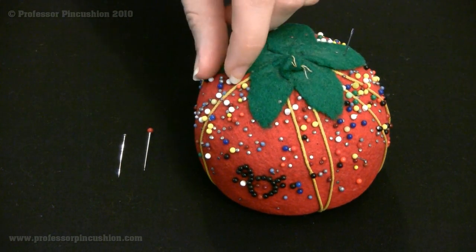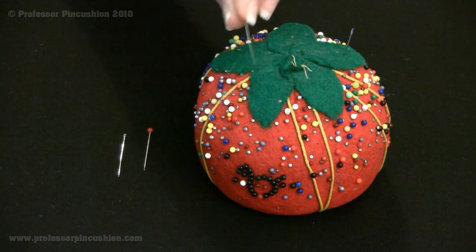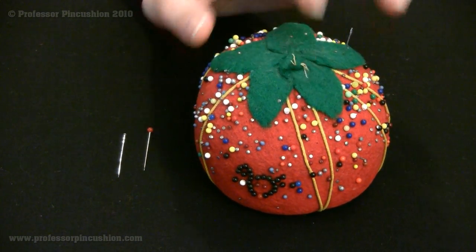The strawberry is filled with some kind of sawdust. If you run your pins through the strawberry, it sharpens your straight pins as they tend to get dull after they've been used a lot. That's why the strawberry is there — mine just fell off.